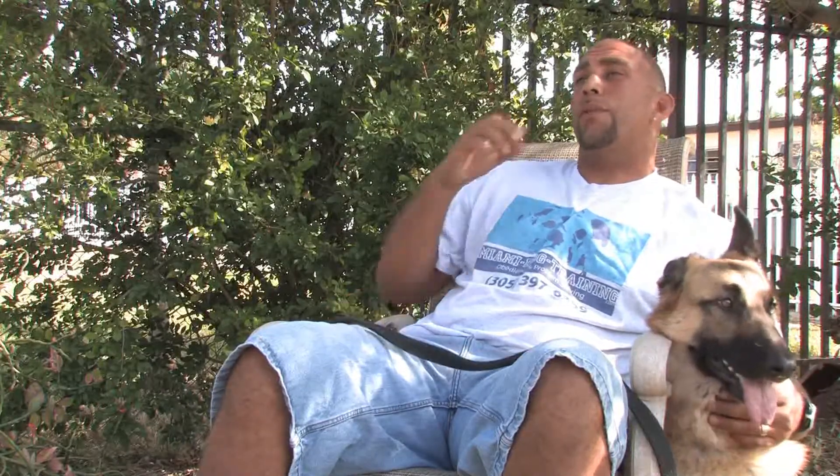This is Zephyr Clark Dahlberg with Miami Dog Training in Miami, Florida. When taking care of your new puppy, one of the very first things that you really want to do is bring it to the vet and make sure it's clear of worms, since most puppies do have worms from birth.